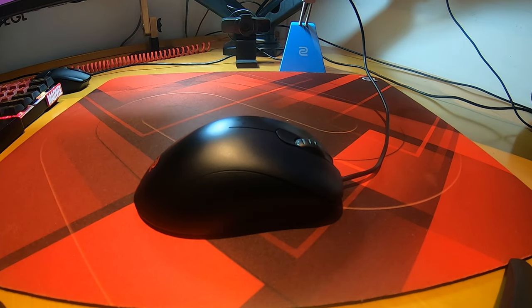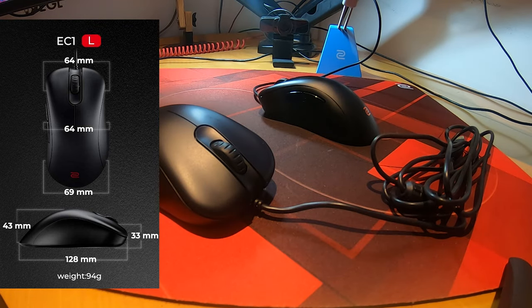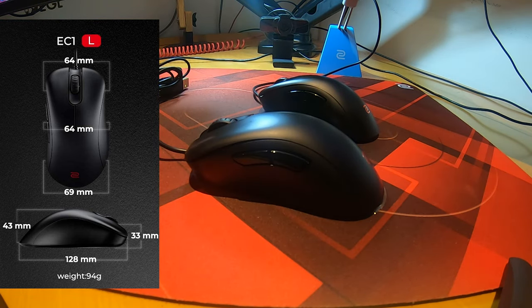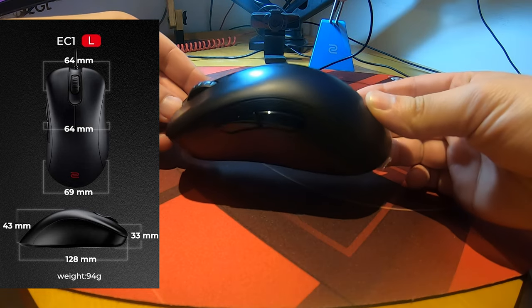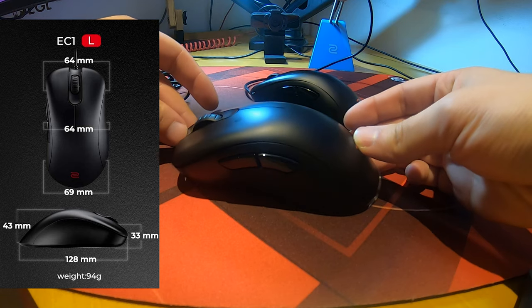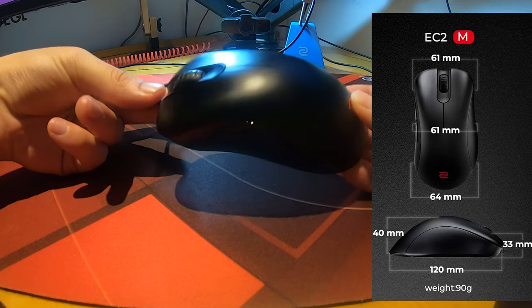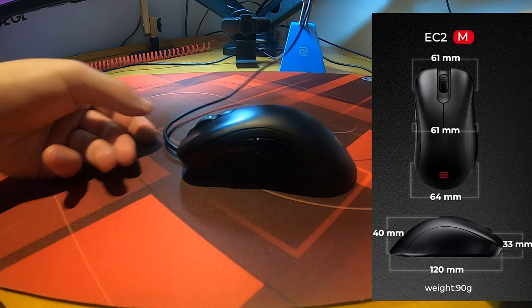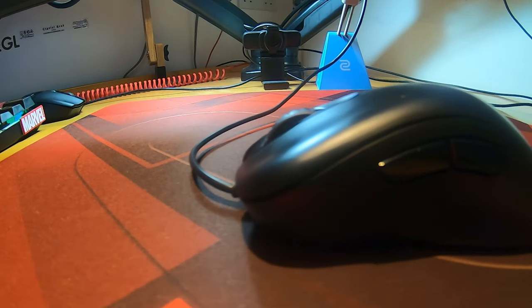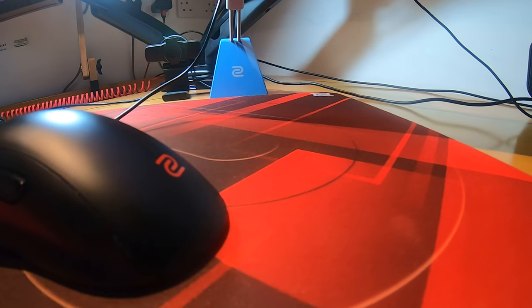Dimensions wise, the EC1 comes in at 128mm in length, 43mm at the highest point, 64mm at the grip width, and 69mm at the rear hump. The smaller EC2 comes in at 120mm in length, 40mm at the highest point, 61mm at the grip width, and 61mm at the rear hump.